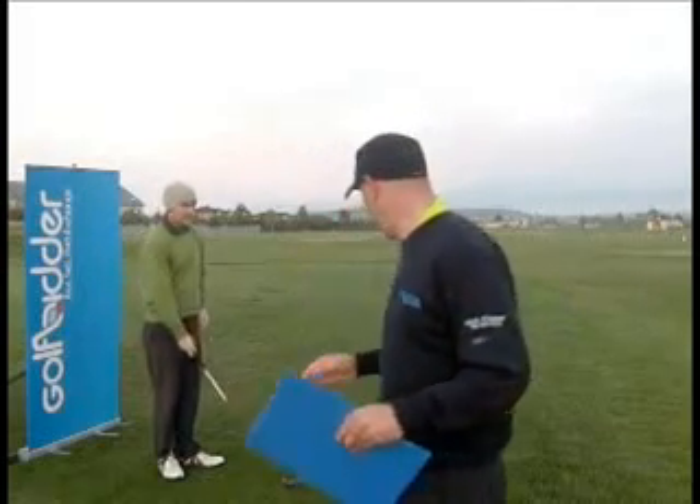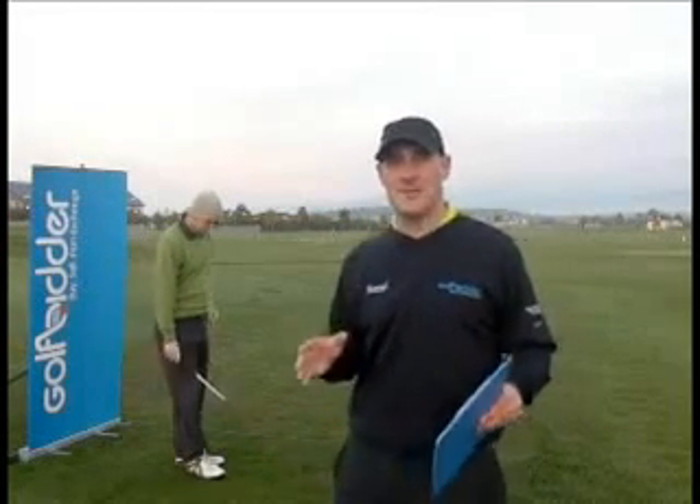Hi everybody, Donald here from Golfbidder. We're at the Heritage, former Seve Trophy venue, Golf and Spa Resort in Blairgowrie. We're looking at the TaylorMade R9 Fairway Wood this time.